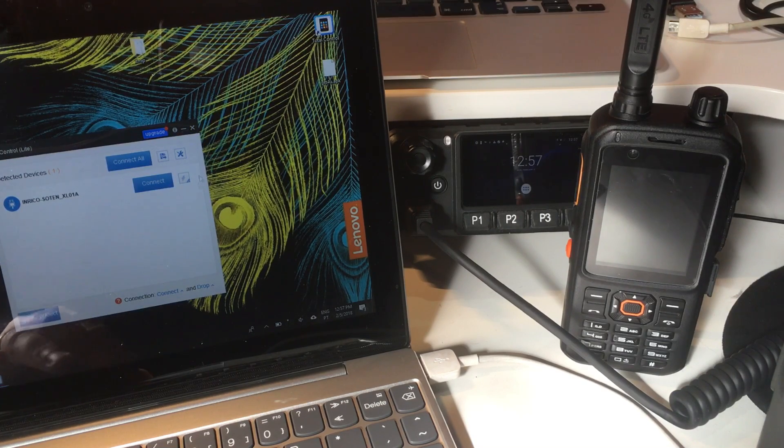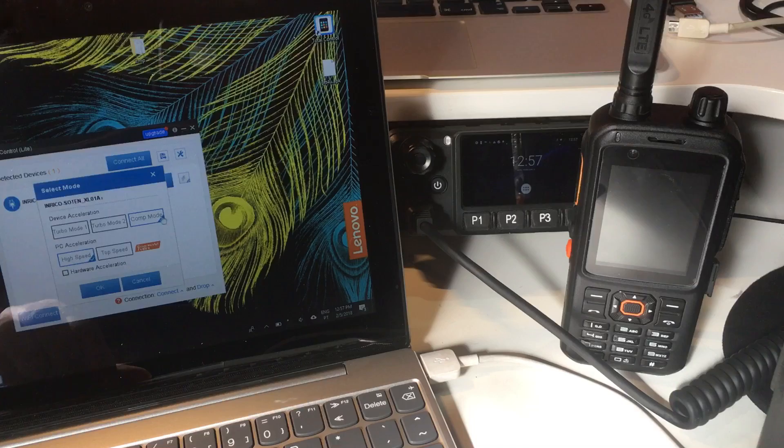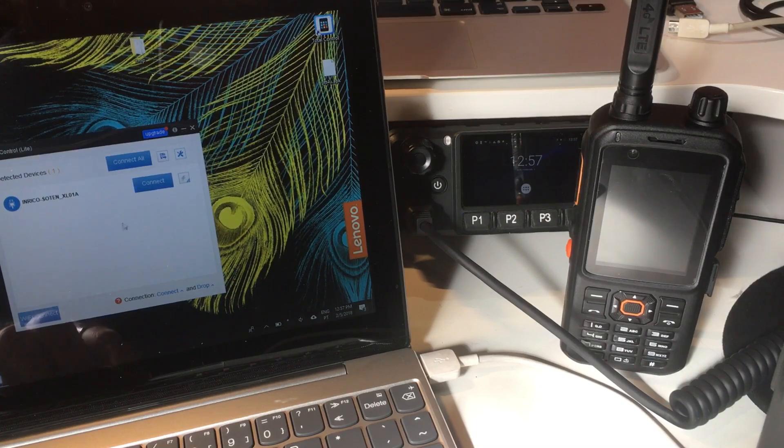Once you come to the screen where you are ready to connect to your T199, before you connect for the first time make sure you press this button and choose the connecting mode. You have to choose the one on the right side called Compatibility Mode. Turbo Mode 1 and 2 don't work, so choose Compatibility Mode and click OK.